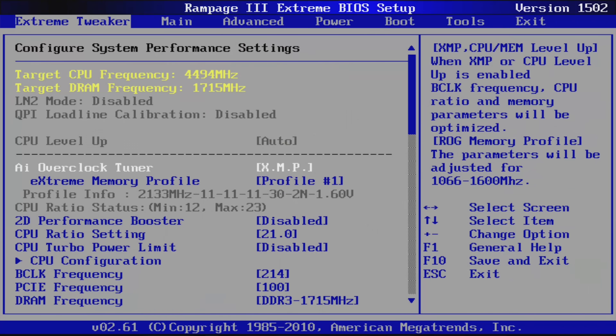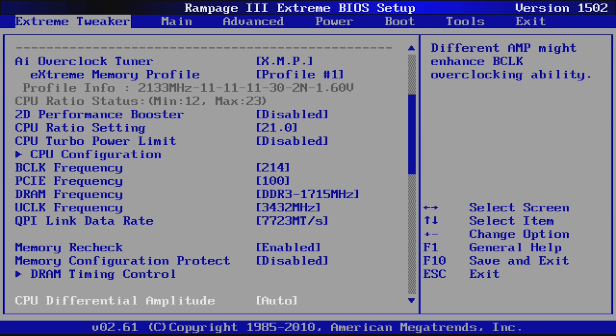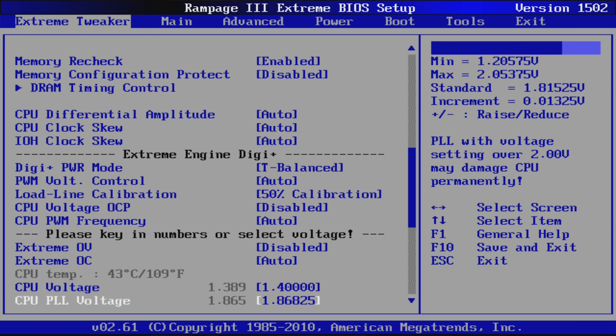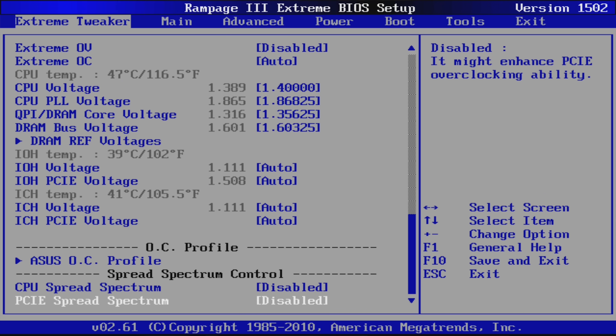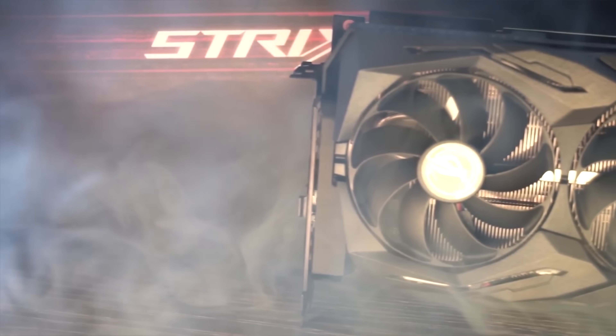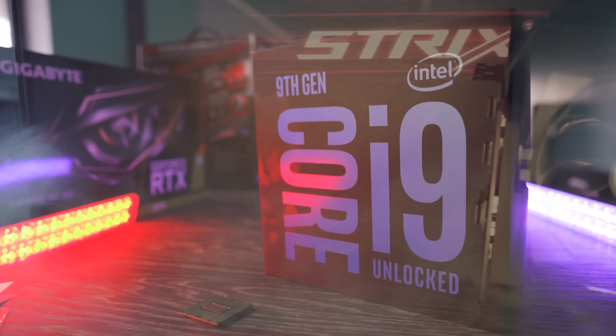We managed to get the B-Clock to 214 megahertz, and at these settings we could lock in 4.5 gigahertz without having to rely on Intel's turbo settings. This led to gaming performance that was pretty damn good, considering we're coupling it with a graphics card costing over $1,200 — that's over 60 times more expensive than the CPU. Not to mention the 9900K costs in excess of $500.